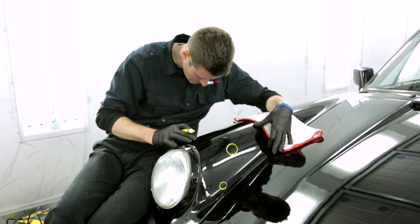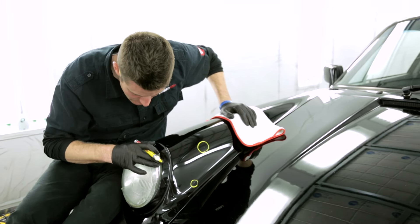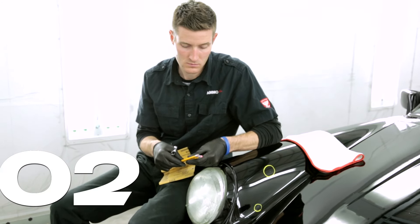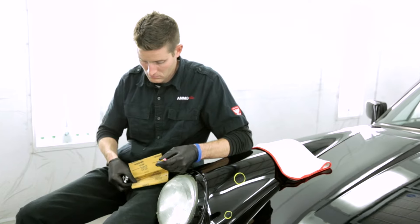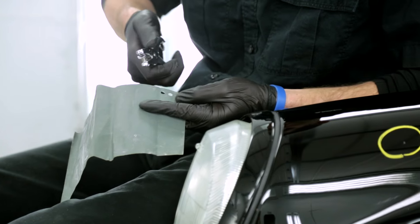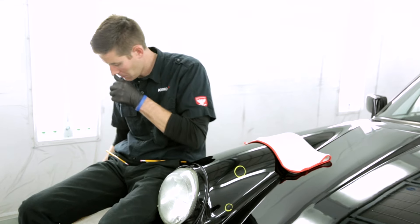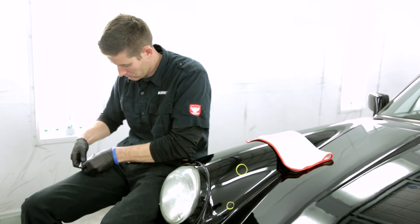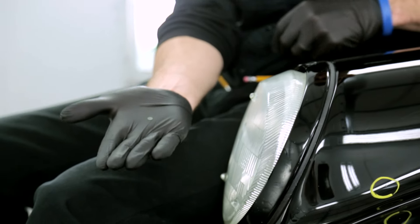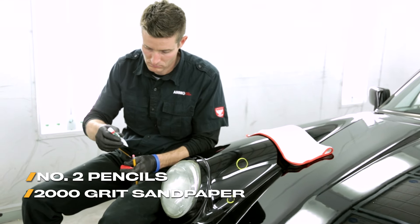First, I circle the area with a paint pen to help find the small chip quickly and to show you viewers at home where we're working. Next, it's important to clean out the jagged and loose edges of the existing chip for two reasons. The first is you don't want to put touch-up over unsecure paint because it'll simply fall off, defeating the purpose — it's much like scraping flaky paint off an old house before the painting process begins. The second is that by scuffing up the bottom of the chip, the touch-up you will soon apply will have better adhesion because it's not a smooth slippery surface. To do this, you'll need a pencil with an unused eraser and 1 to 2,000 grit sandpaper.